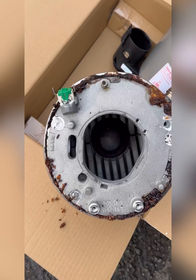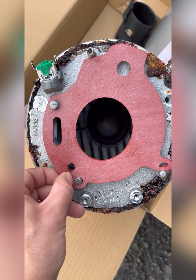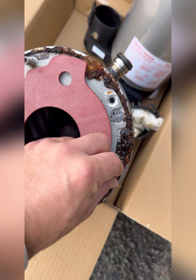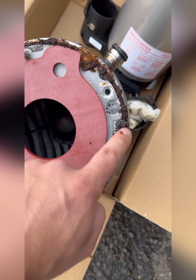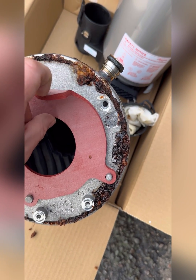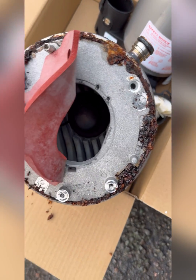You can see a new one compared with the old one — look at the state of that. I'll put a new burner gasket on, and that's where it sits. Hopefully that helps you see that it's not the burner gasket, as the corrosion's nowhere near it. So next time you see a heat exchanger like that, a burner gasket won't save you.